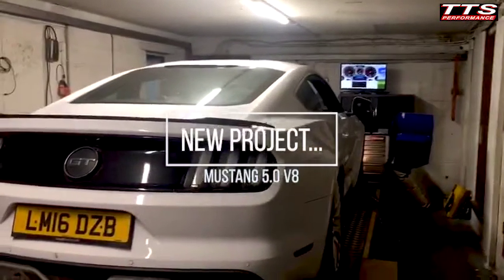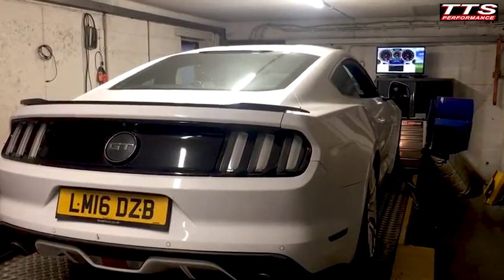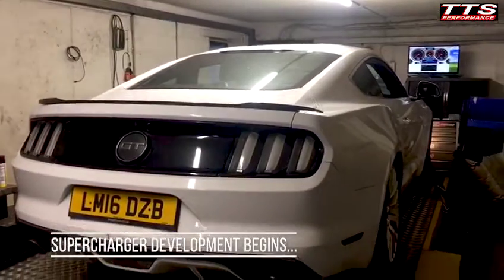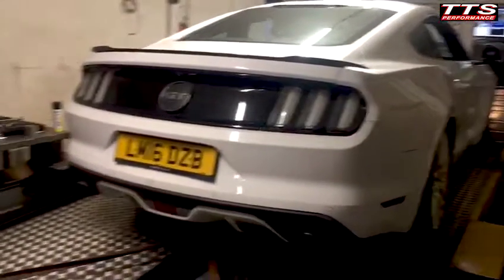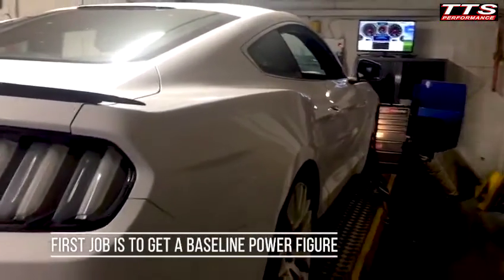Okay, this is Richard Alvarez at TTS Performance. This is the start of our next supercharger project — the Ford Mustang, the 9.5 litre V8. We've managed to get hold of a Mustang so that we can start work. The first thing to do is get a baseline.